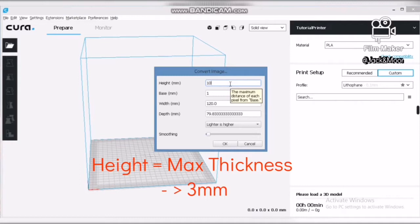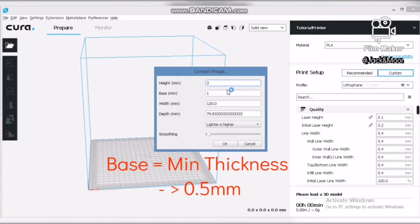The height parameter stands for the maximum thickness of the lithophane — fill in 3mm for this setting. Do not set this value too high as light might not be able to pass through. The base parameter stands for the minimum thickness — fill in 0.5mm. Do not set this value too low as your printer might fail to print it and cause unexpected holes.